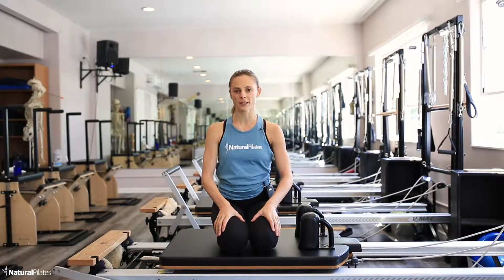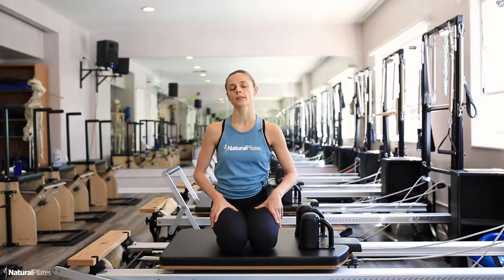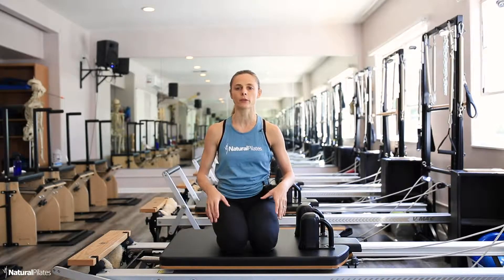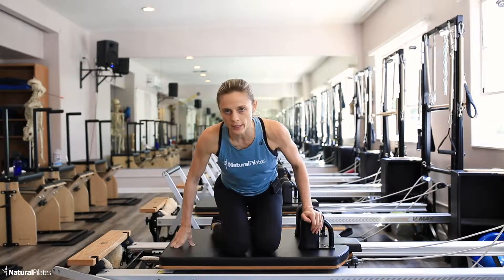Hi, this is Laura from Natural Pilates. Today's move of the day is the twist. I'm going to perform the twist in different positions and explain the differences. The more beginner version would be sitting up tall.